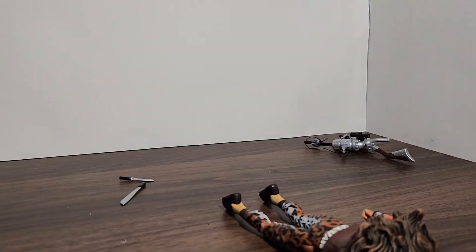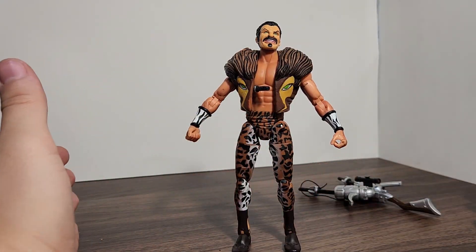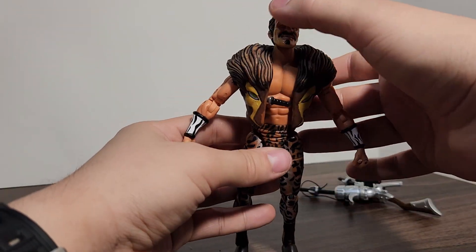The toe joints are a little loose but he's not going to fall down — unless you stand him on his toes, in which case he does fall down. That's all for this review. Let me think about this figure and I'll see you guys in the next review.